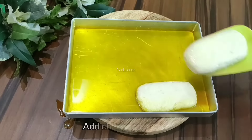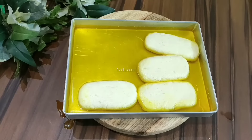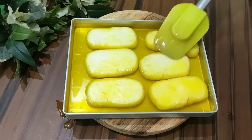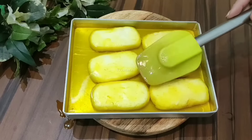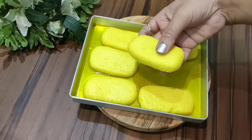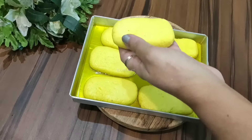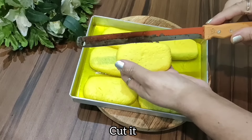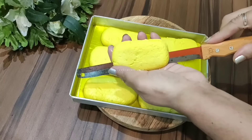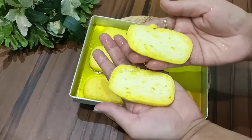Now we will press the chena pieces. We will add the color so that the color is good and reaches the middle of the chasni. We will let it soak for 4 to 5 hours so the color is well absorbed. Then we will layer the pieces and cut them carefully until the taste and appearance are good.